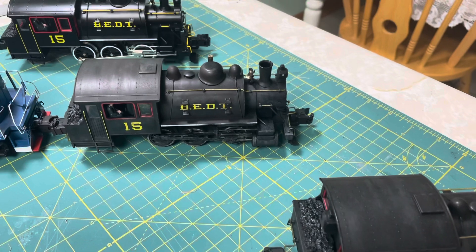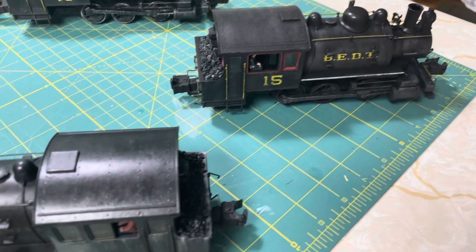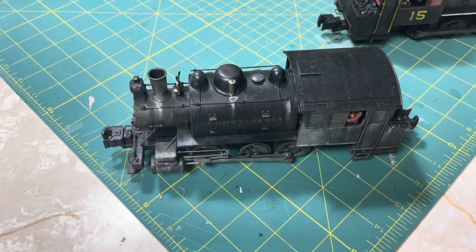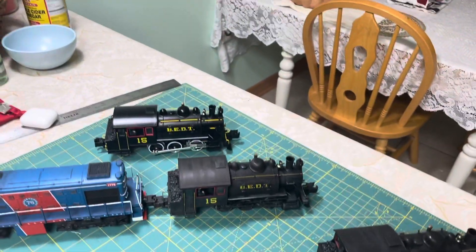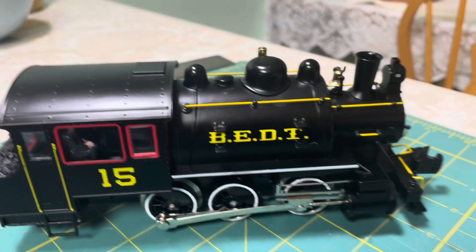A couple of them are mine and the rest of them belong to other people. I'm going to take you through them real quick. It's been a long time since I've done a video and I've been pretty busy with a project I'm going to show you at the end of this video. But for right now, I am going to take you through each one of these one by one.